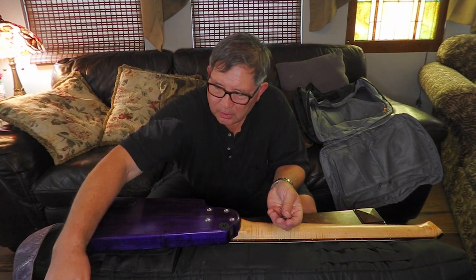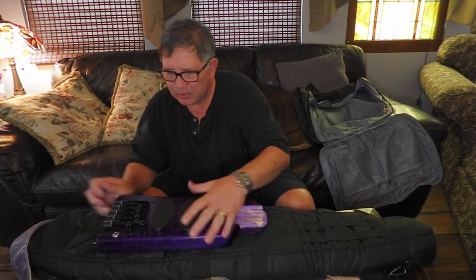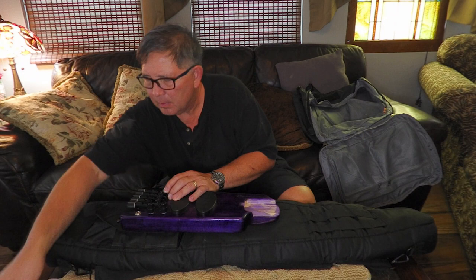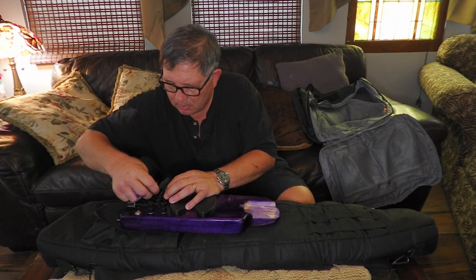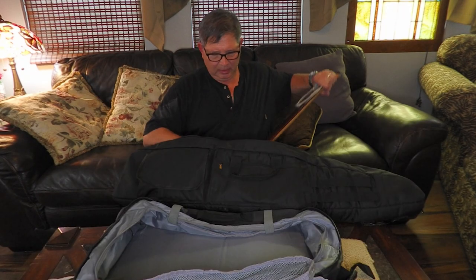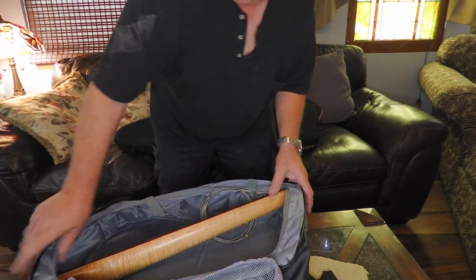Taking the strings off the bridge and securing the parts. It's tight, but it fits. Perfect.